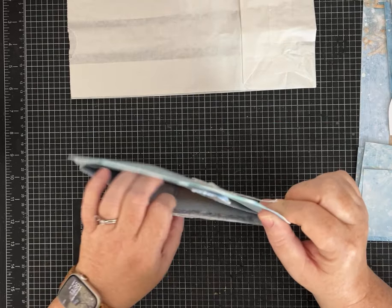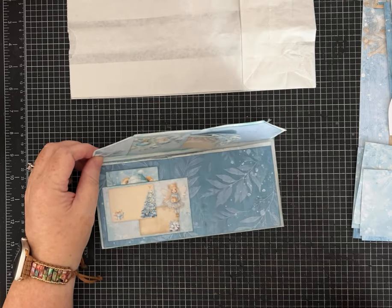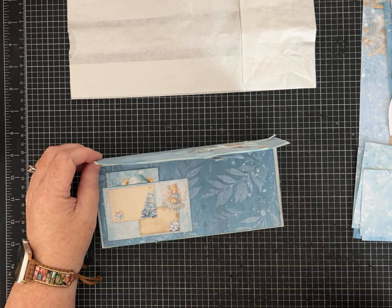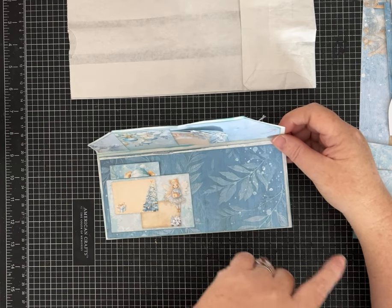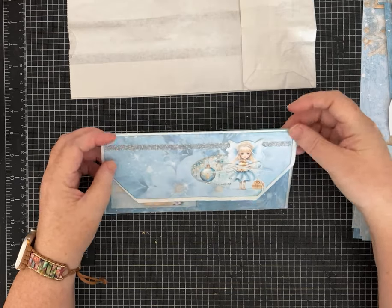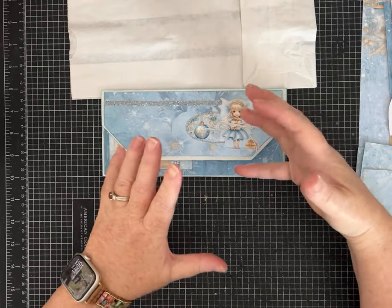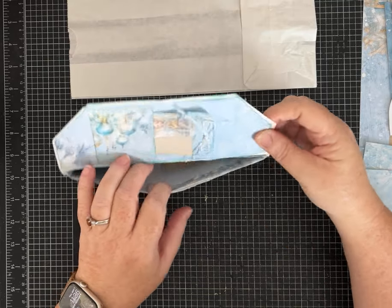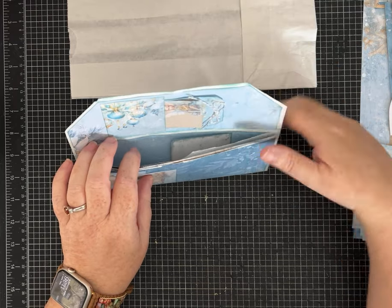It has two inside pockets and this was an idea I saw on a channel — Soda Pop Journals or Soda Pop Crafts, something like that. I will link that channel for you in the description so you can see the one she made. She showed it and showed you the folding techniques. I'm going to go a little further, show you the folding technique and then the measurements for layering if you're using a standard size paper bag.